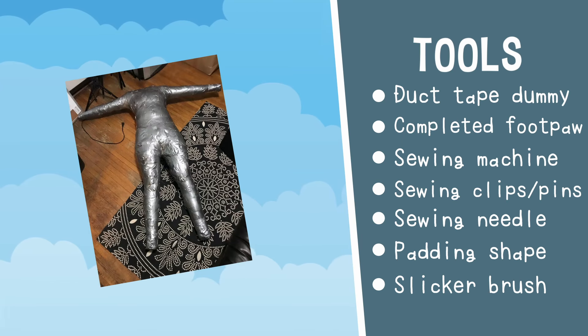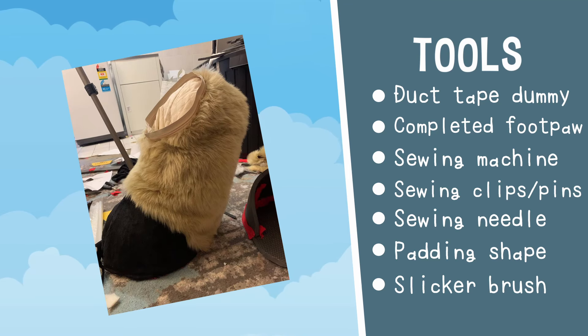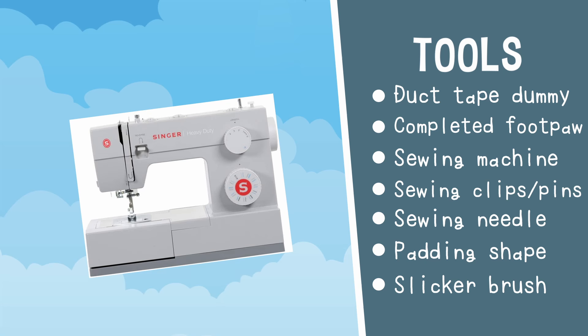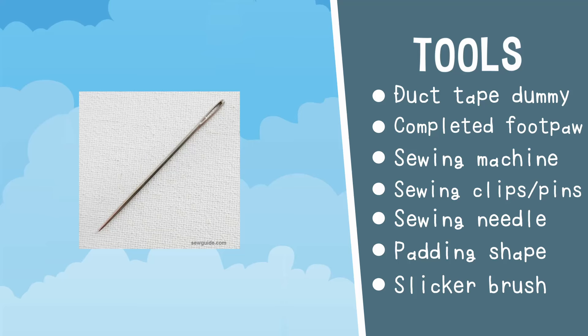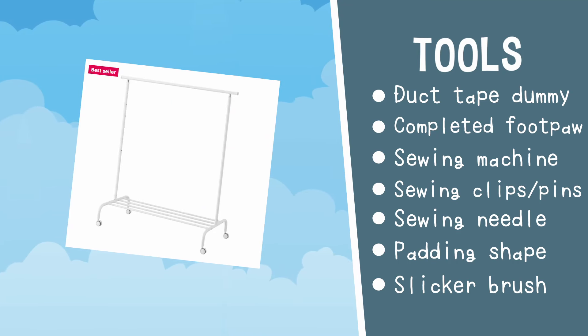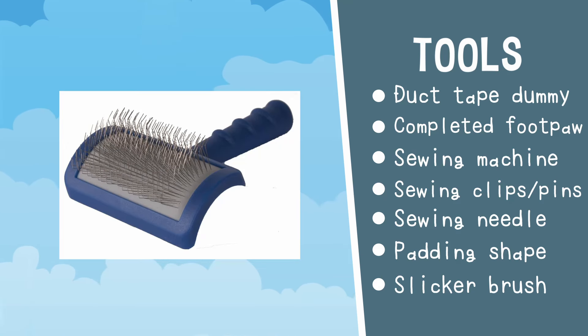For tools you will need one duct tape dummy — follow my tutorial on my channel to see how to make one of these. It will need to be stuffed with a coat hanger inside sticking out of the neck. A completed digigrade foot or other foot placeholder. A sewing machine — this tutorial can be done by hand but it is not recommended due to its sheer size and the durability required. Sewing pins, sewing clips, a hand sewing needle, and something to hang your bodysuit on — this is optional but recommended. I'm using a clothes rack from Ikea. Some thick foam carved into the shape of your rough padding, and a slicker brush.